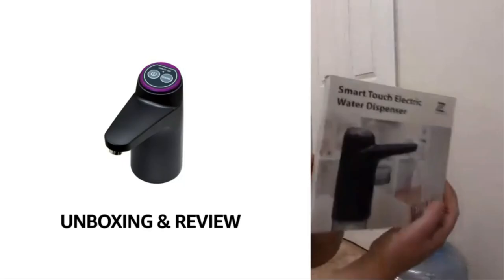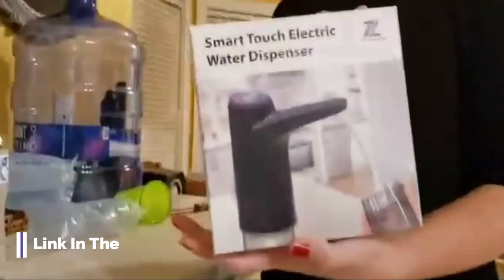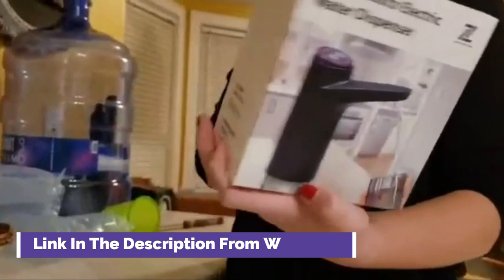Zone Industry Corp. 5-Gallon Water Dispenser, Automatic Drinking Water Bottle Pump, USB Charging, Universal Fit, Portable Water Bottle Switch for Travel, Home, Kitchen, Office, and Camping.